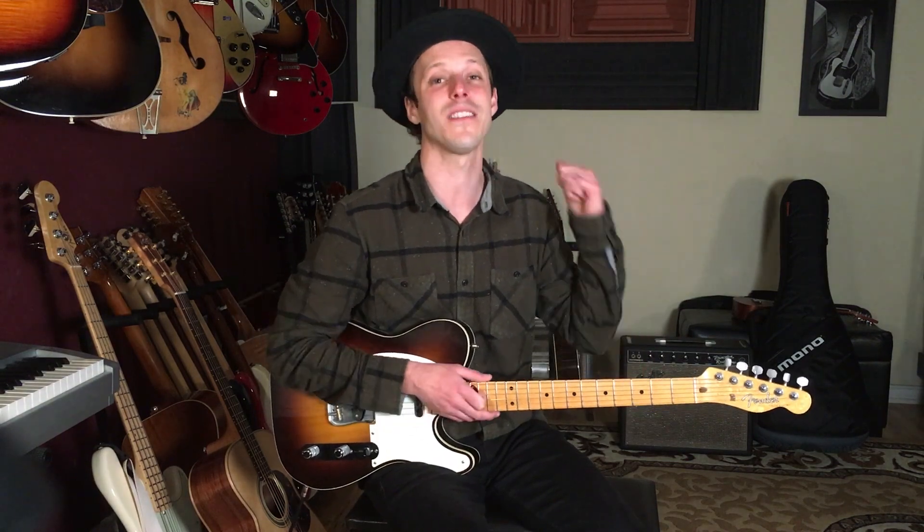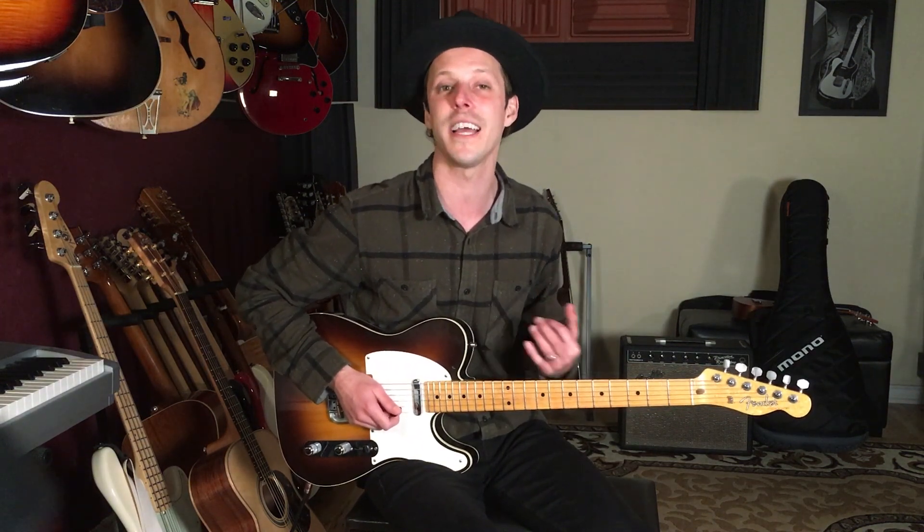So far on my channel we did a lesson on the organ intro — that classic part played by Ray Manzarek. We transcribed it and learned how to play that line on guitar. Then I did another lesson covering Robbie Krieger's guitar part and all the chords, so you can go through the entire song and play it top to bottom.